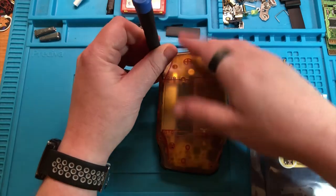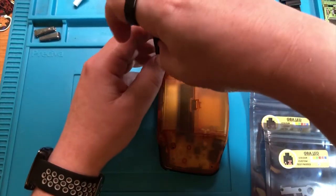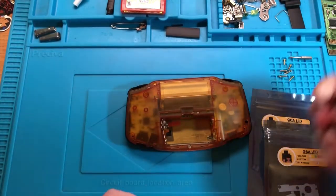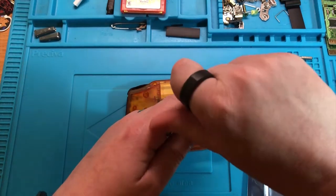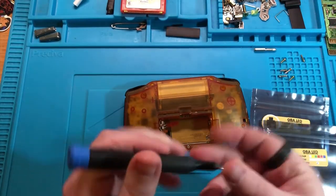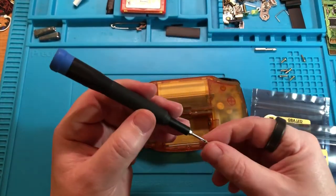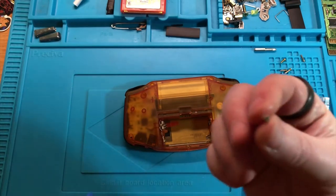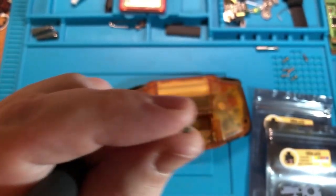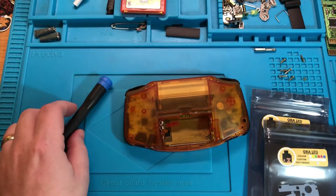Hopefully I fast-forwarded through all the boring disassembly stuff. I've got one more screw inside here and that's it for the tri-wing, and the rest are all Phillips sized. That screw should be black and it actually belongs in a Game Boy SP screen - not in this. But I'll probably put it back in again because it fits.